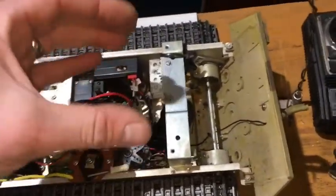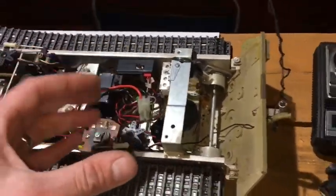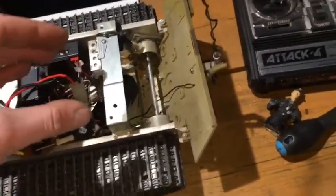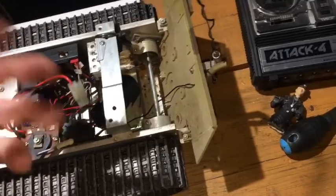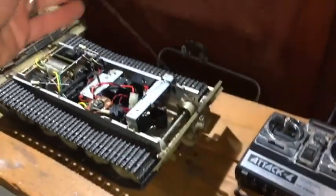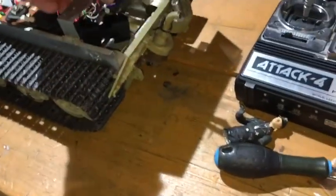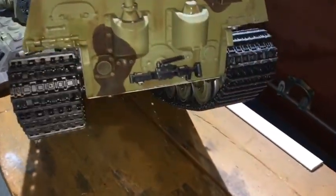When some of these came out, they had a big square lead acid battery, maybe around 6 volts — a heavy unit. I run this off 7.2 volts and it's spot on. On the back you've got the aerial for the receiver and some nice details on the back.